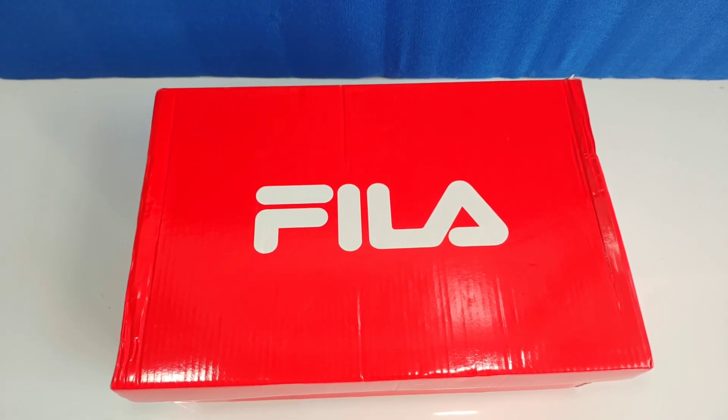As you can see, there is a Fila box — these are Fila shoes. My friends have recommended Fila shoes. I mostly try Puma, although I have tried other brands, but since I was recommended Fila, I have ordered a pair.